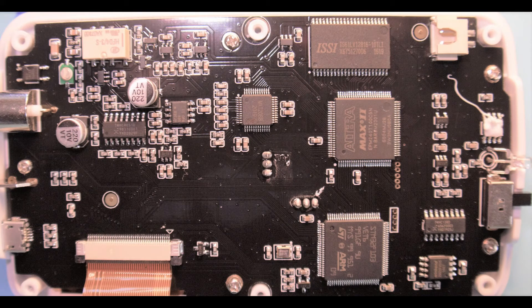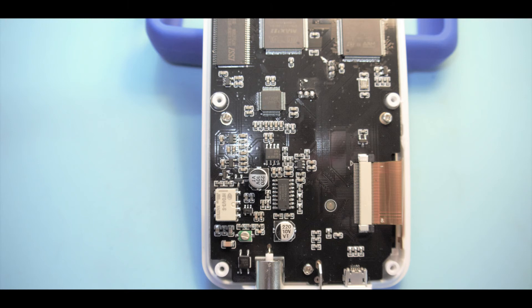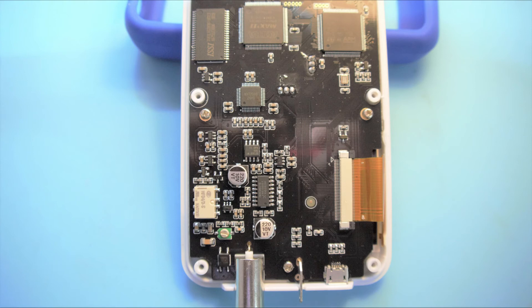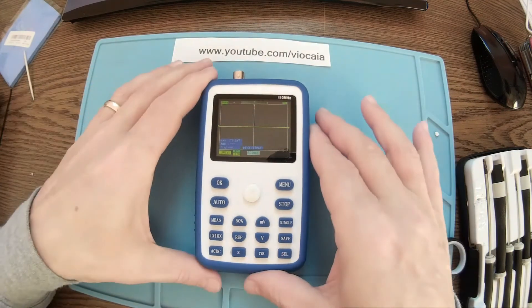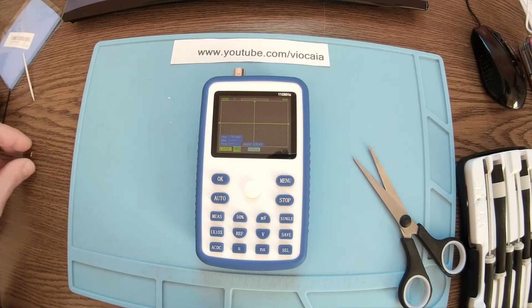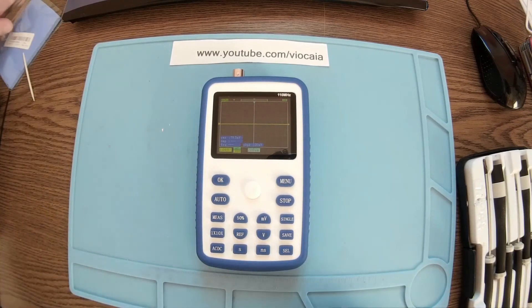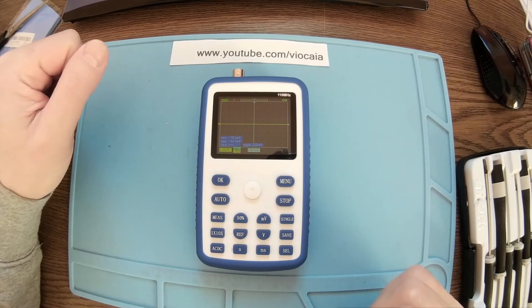I think that's it about this little one. We'll see in time how it behaves and how good it is. I'll keep you informed about when projects come up where I need to use the oscilloscope. Thank you for now guys, wish you well and don't forget to have fun — bye bye!